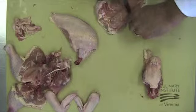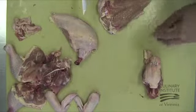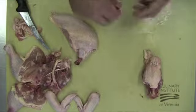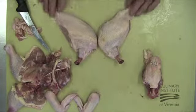Remember, you want adequate skin coverage without excess, so trim accordingly. Check for any stray pieces of connective tissue that might remain. Clean cuts, no connective tissue, clean bones, and proper handling of usable scraps are all the hallmarks of good meat fabrication skills.